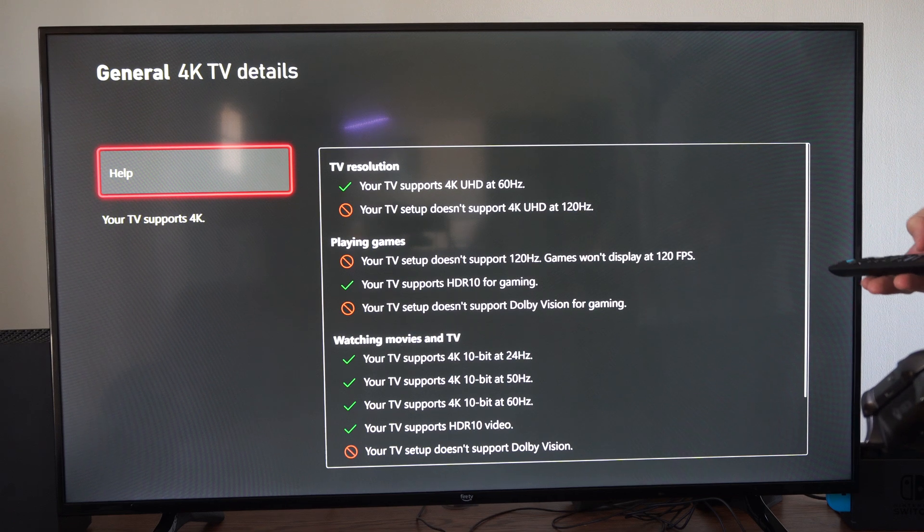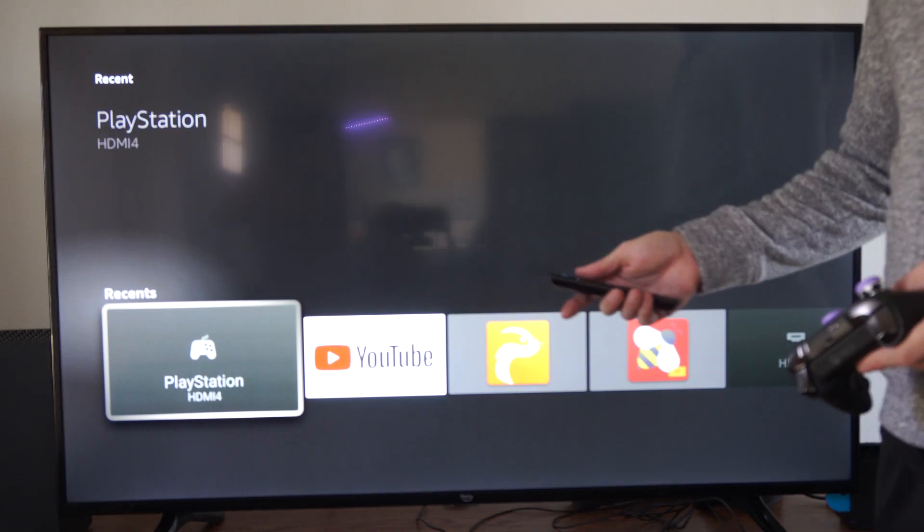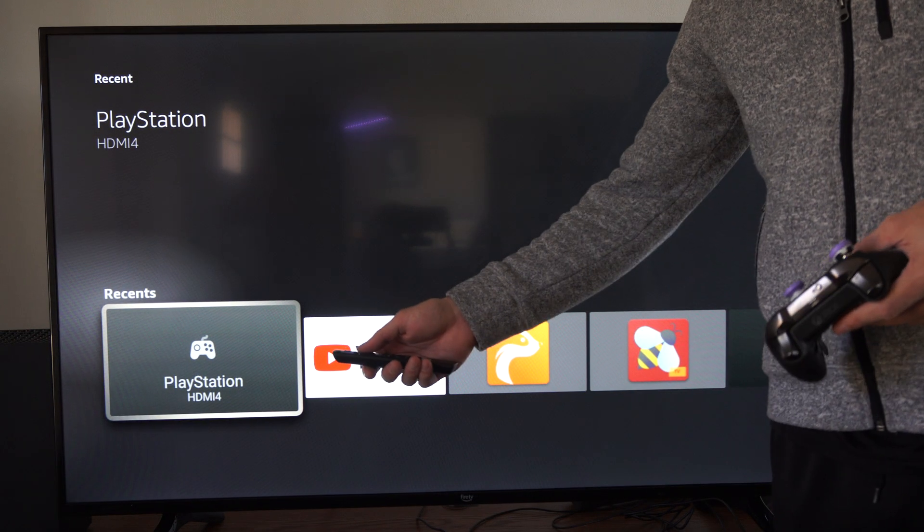Typically this is like slot 3 or 4, so just make sure it's in the right HDMI slot. Otherwise you might be encountering issues with it.